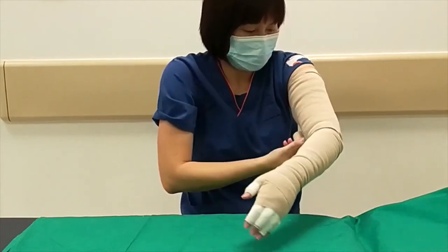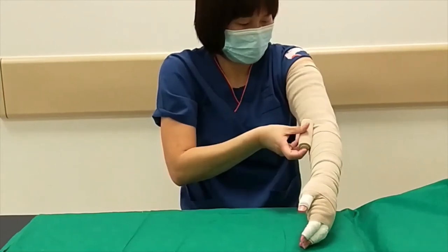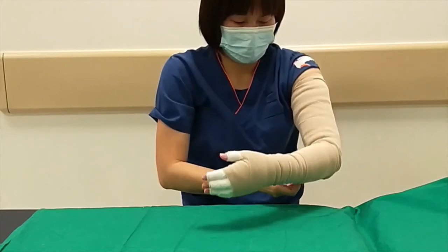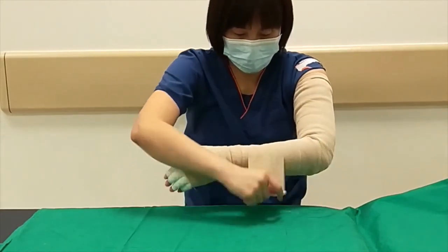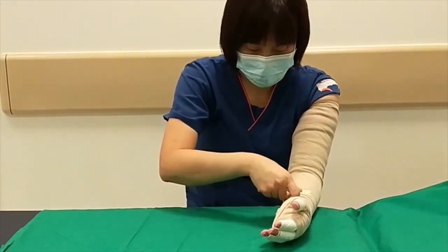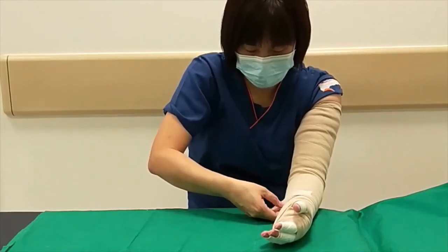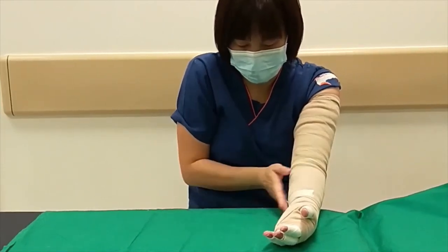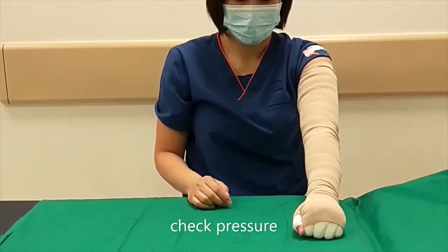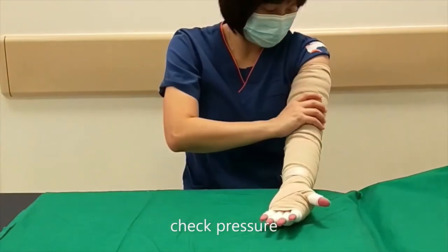As the surgery is still new, only one layer of short stretch bandage is applied. Fix the end of the bandage with tape. The junction should not be painful.